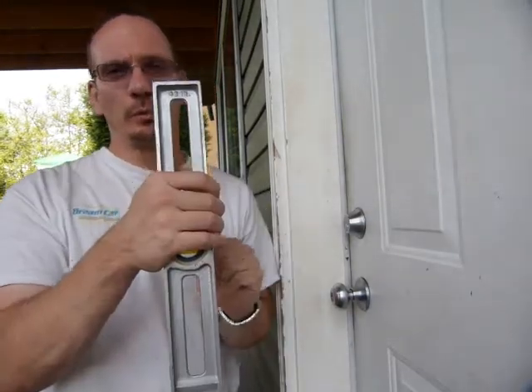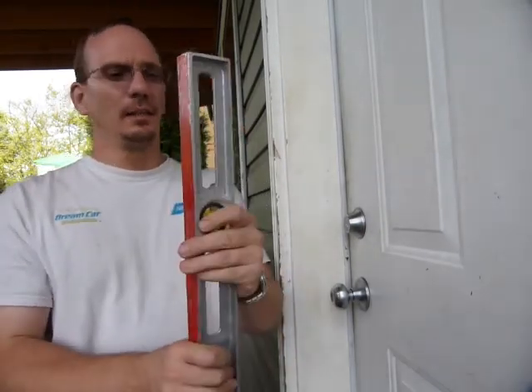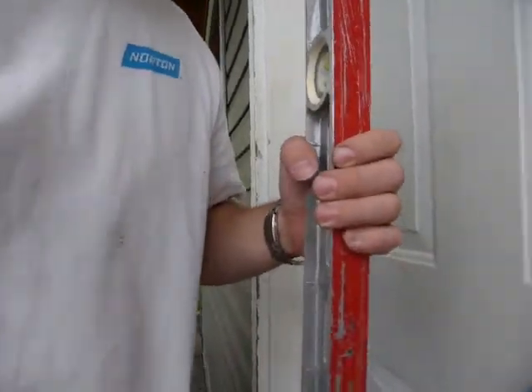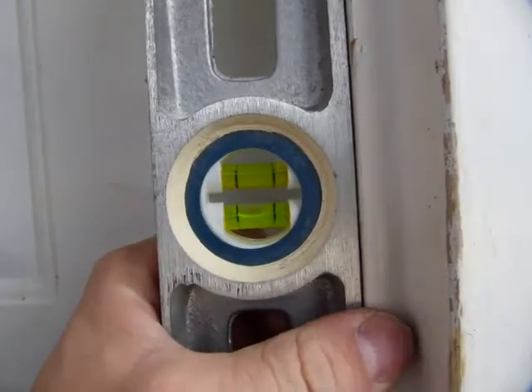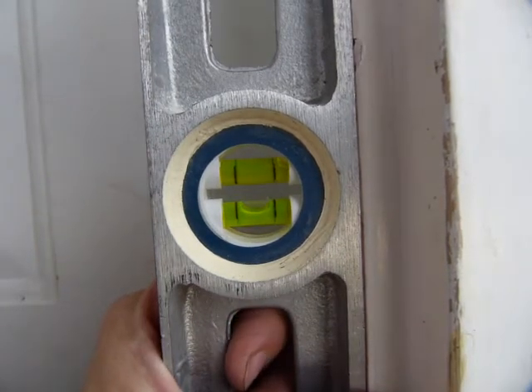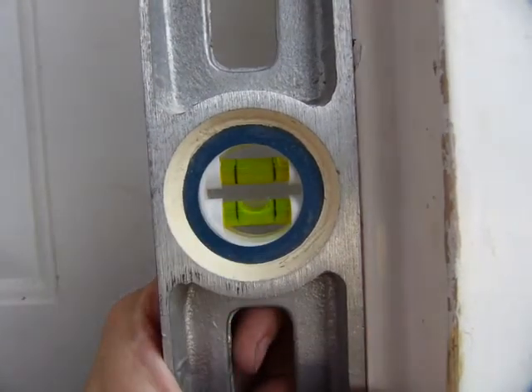Checking your tools for accuracy is important. In this video I'll show you how to check your level for plumb. You're going to need a door frame that is vertical — find a spot on it where it is actually perfectly vertical. I've adjusted this one and you can see that the bubble is exactly in the middle.